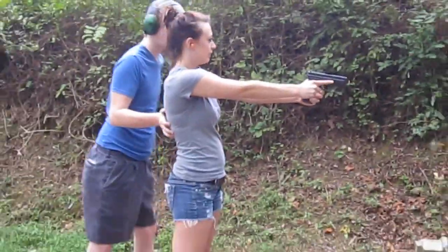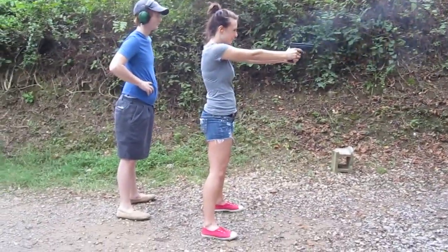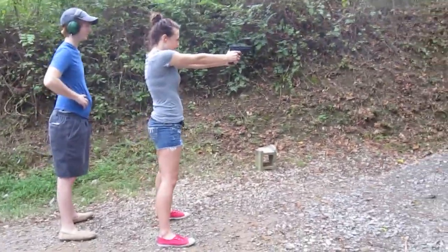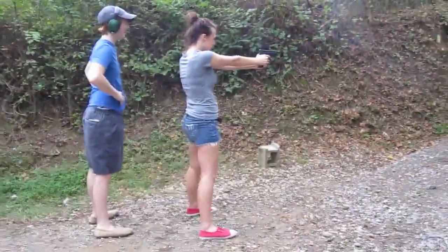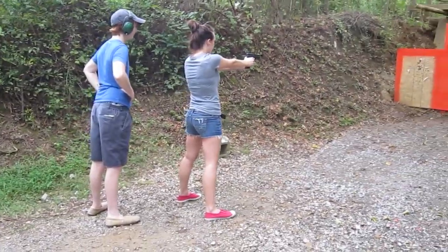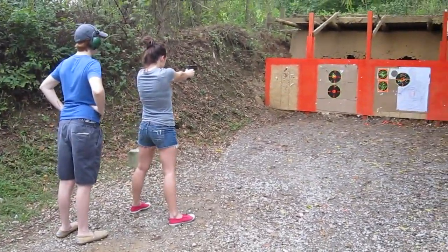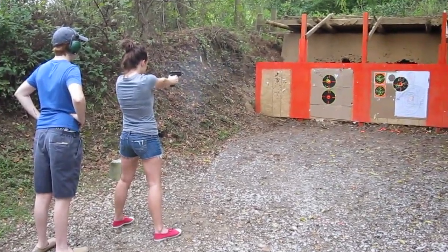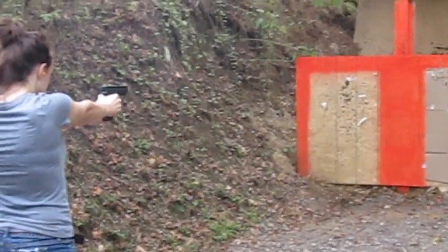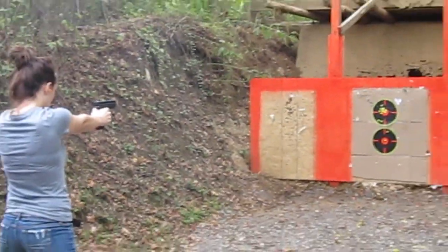Yeah, stay in there. Nice. Slow down — take your time in between shots. Did I shoot that? Yeah. Are you aiming at the low one? Yeah. You've hit both. Nice and slow.